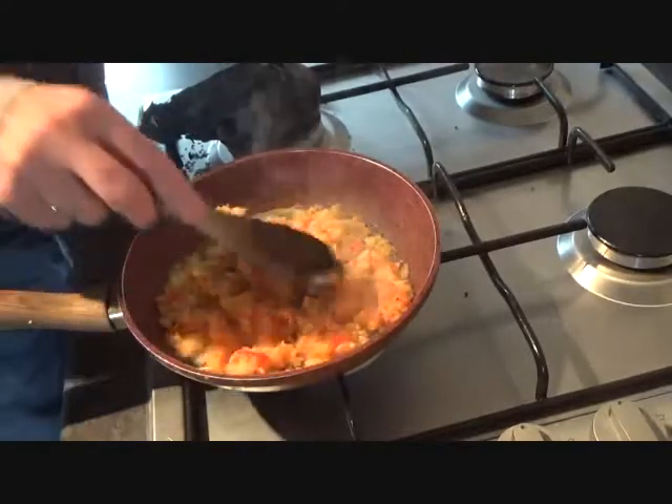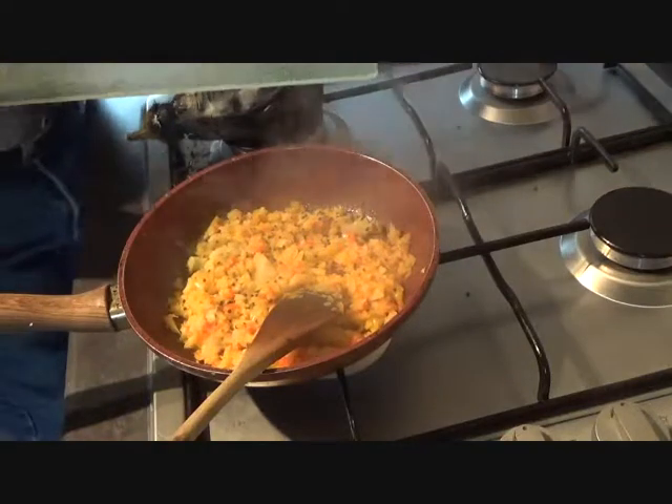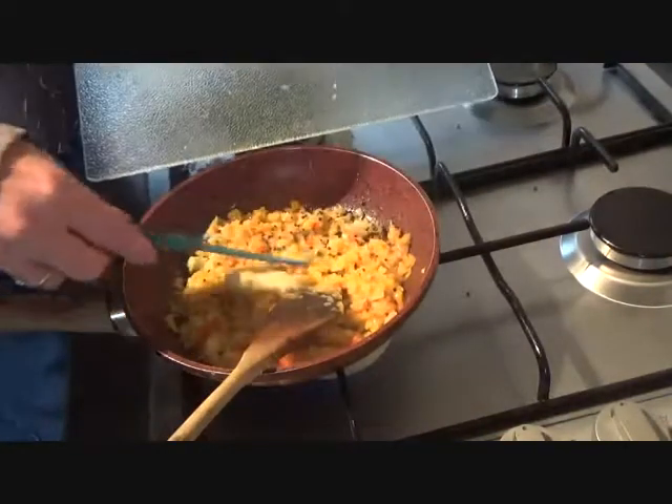And then you're just going to cook them through for five minutes. With everything cooking nicely, it's time to give your garlic a couple of minutes as well.